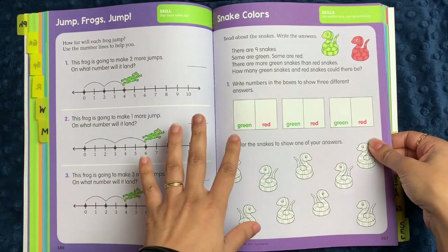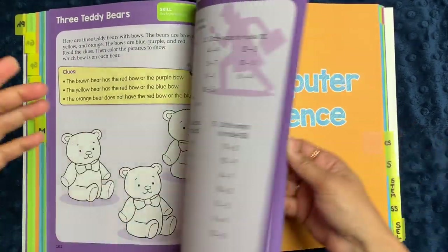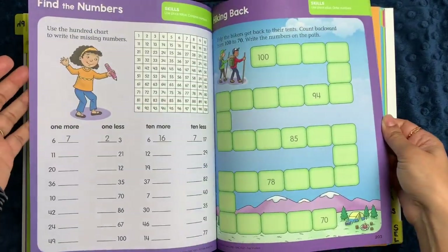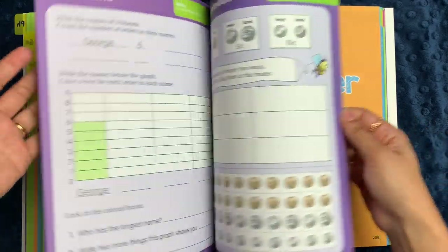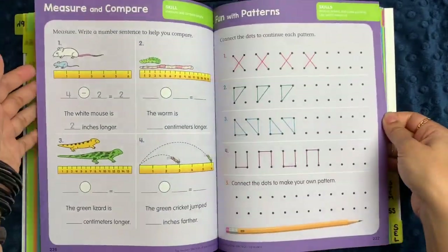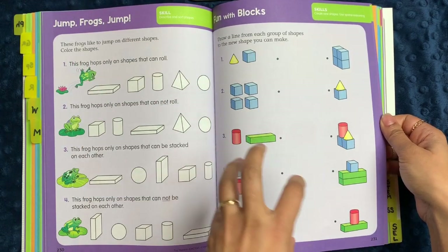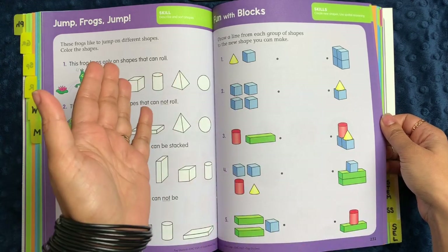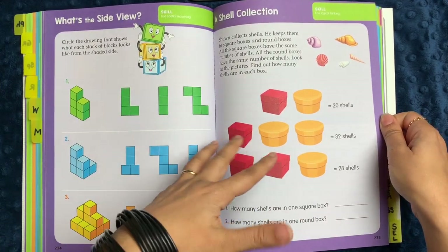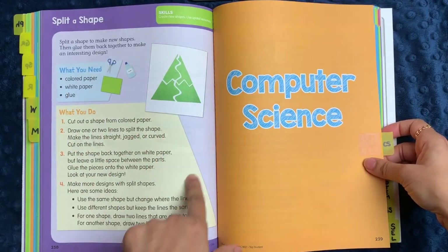The math section has a lot of simple addition and subtraction concepts, skip counting, and different ways of making a number. It goes through place value, comparison of numbers, ordering numbers, counting by tens, bar graphs, money, time, patterns, word problems, dot drawings that create patterns, shapes, and some block problems. With workbooks, you don't have to keep this two-dimensional — if you have blocks, get them out and let the child actually create these shapes. There are also logic problems, tallying and bar graphs, and spatial reasoning to create puzzles.